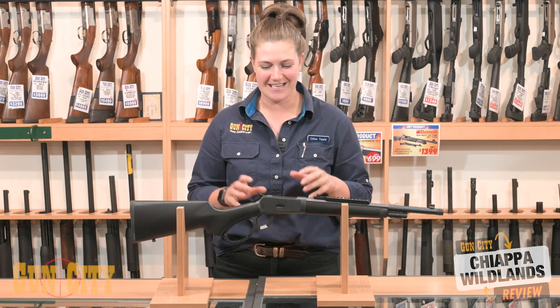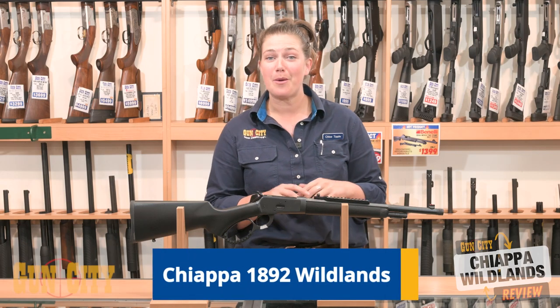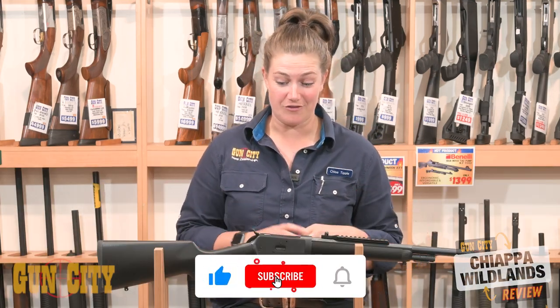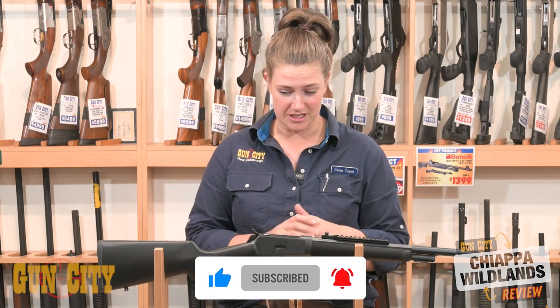Hey guys, I'm Chloe from Gun City and today we're looking at the Chiappa 1892 Wildlands lever action. These are really cool and they're a fantastic modern take on a lever action. Today we've got some excellent features to show you.